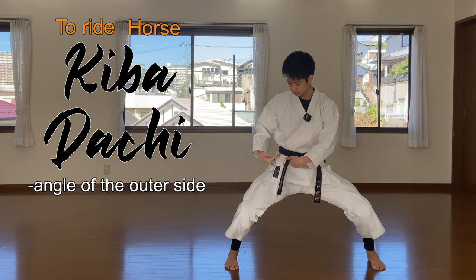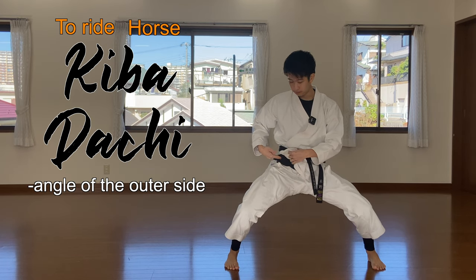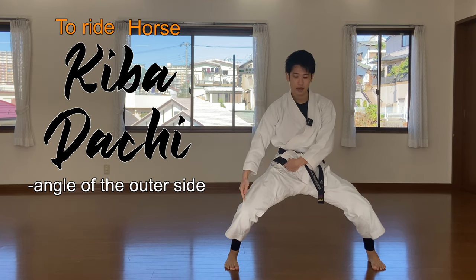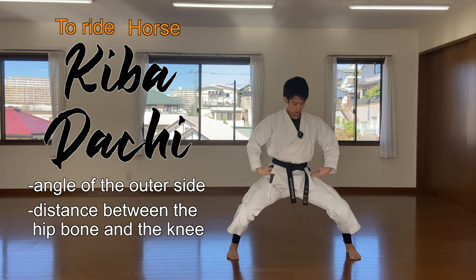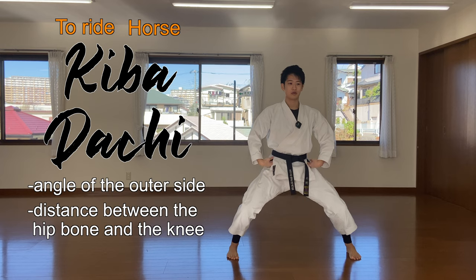The second point is the distance between your hip bone and your knees. The closer it is, the more stable you'll get. Make sure from here, don't move up.